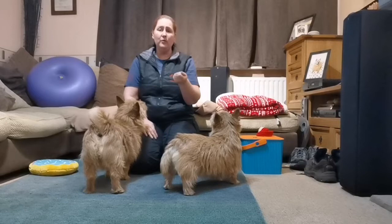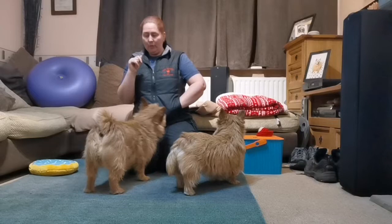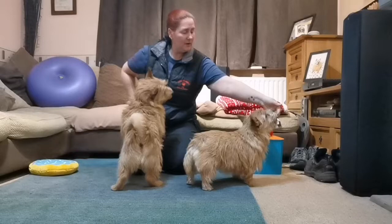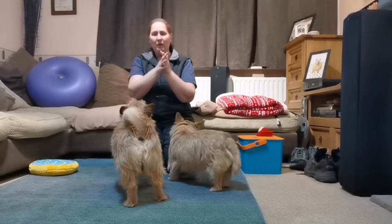Your dog will go to sniff it because they want to know where the treat is. As they make contact, say 'touch' — or 'target' or 'focus' or whatever word you want — then open the hand and give the treat. Doing that a few times over a few days ends up with a dog that really knows how to target your hand.